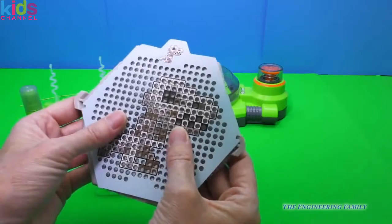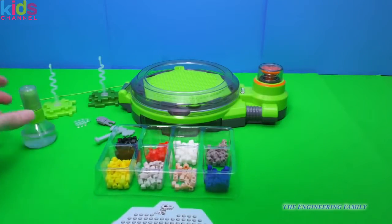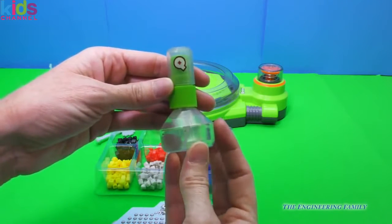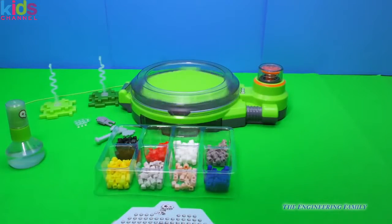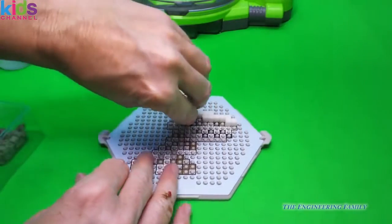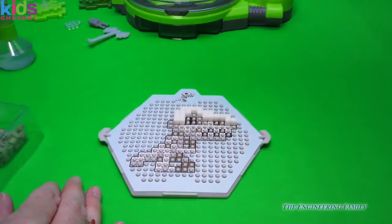I'm going to push this on. What we're going to do is follow along and put all the Quixels on the right color to make that dino. Then when we're done, we spray it with water — super secret H2O — and put it in here. This spins and it dries without any mess or fuss. We're doing good, getting part of that head in. Each little square has a hole underneath and you just push it in and firmly place it in there. It doesn't pop or anything, but you can tell it's in there.